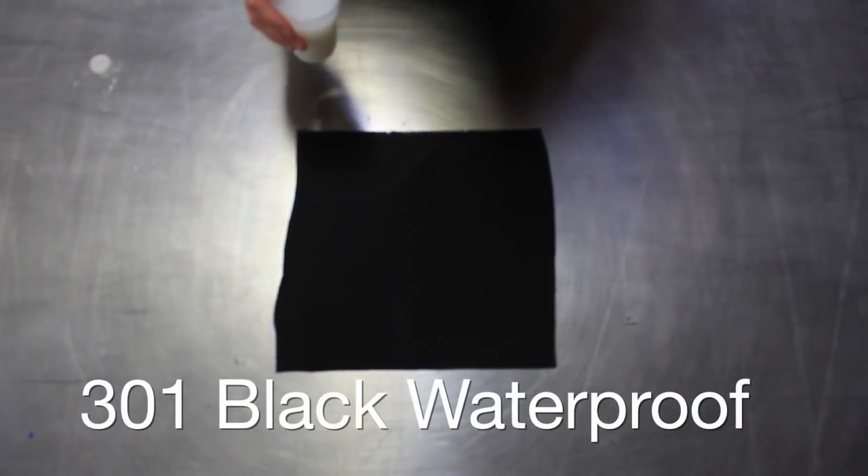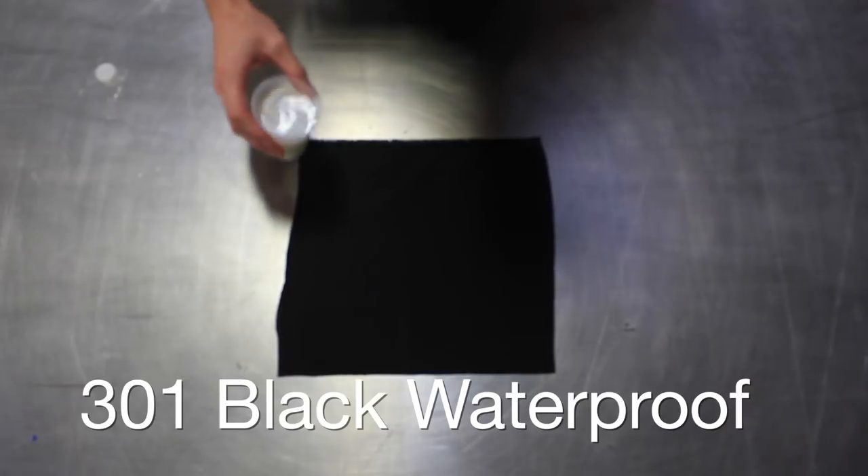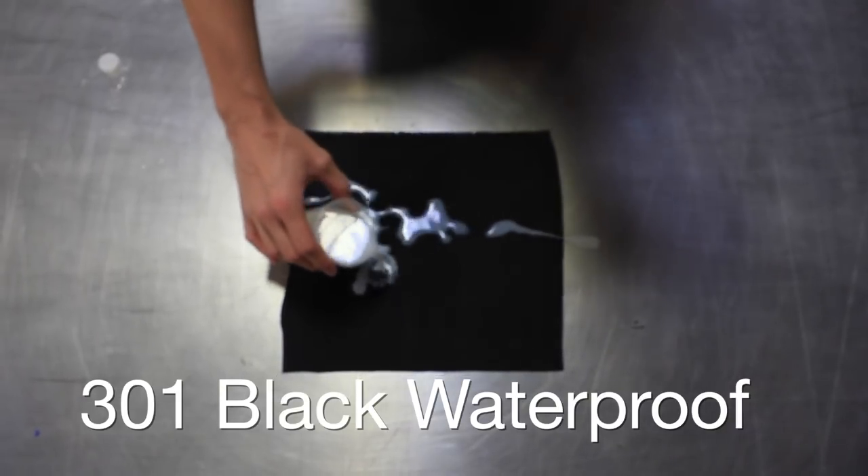Next, we have 301 black waterproof. Let me show you how this can repel contrast. As you can see, I pour the contrast on there.